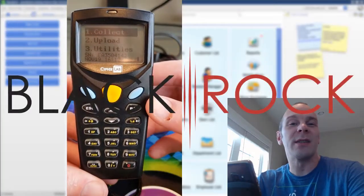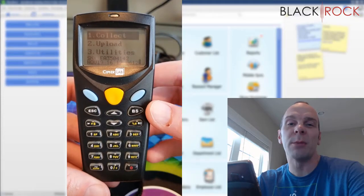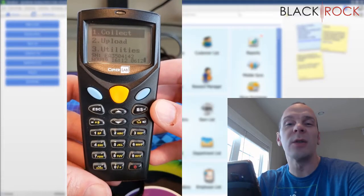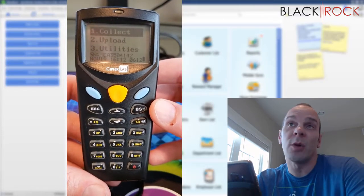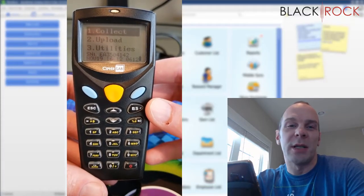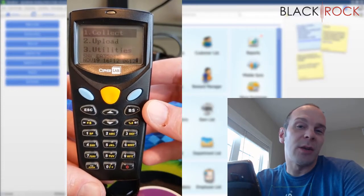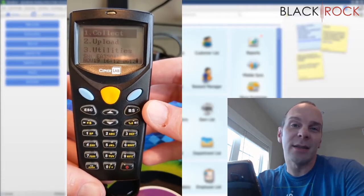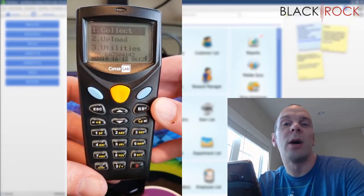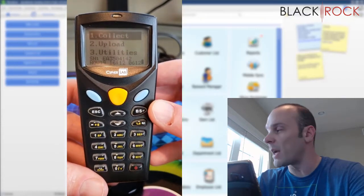Hey there folks, Peter here with BlackRock Business. Today, once again, we're going to delve into the QuickBooks Point of Sale Inventory Scanner, which is primarily intended to count your inventory at the end of the year, or maybe a few times a year if you're one of those very organized people. You want to get your inventory quantities up to date so that your asset values are correct for your taxes — you've got those taxes coming up. Today in this video, we're going to walk through exactly how to use your QuickBooks Point of Sale Inventory Scanner.